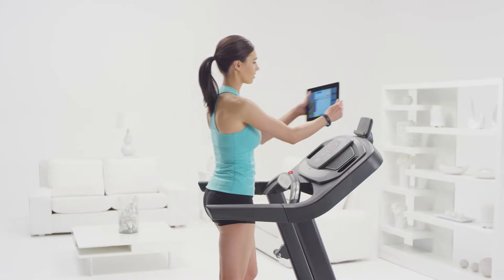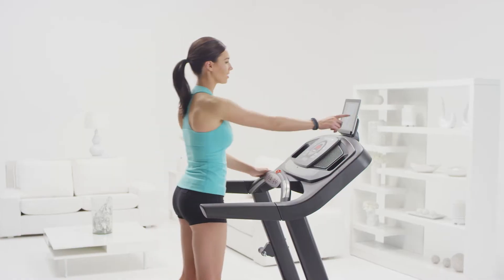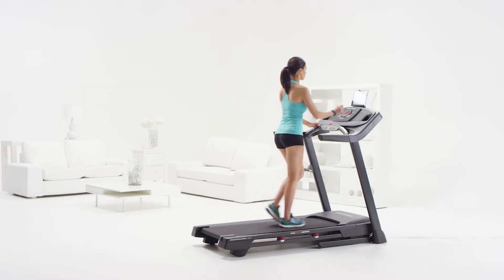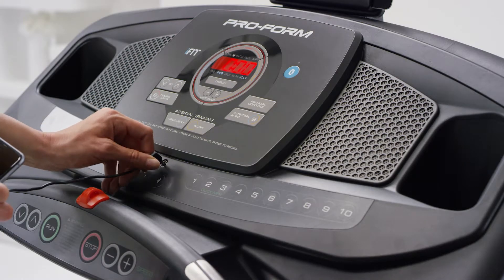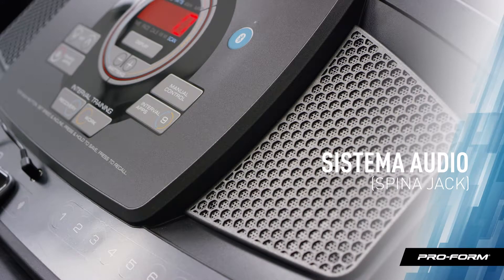If you like to get online while you exercise, the tablet holder keeps your personal device close and convenient. The Performance 400i is iFit Bluetooth Smart enabled, so you can access all the exciting features of iFit with just a Bluetooth connection — tap into Google Maps routes, hundreds of workouts, and automatic tracking. And when you're ready to get into the zone, just plug in your iPod or MP3 player into the built-in sound system.